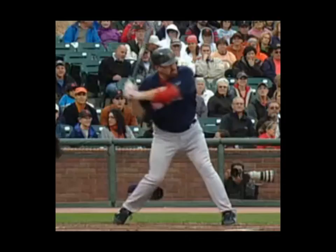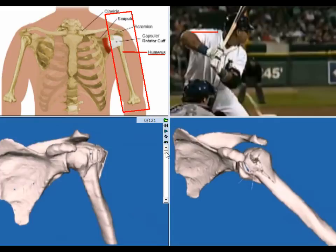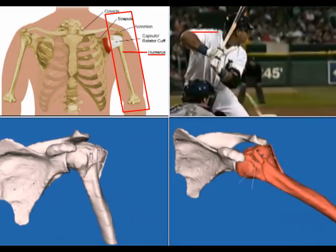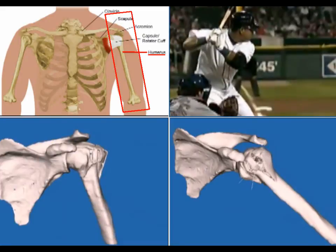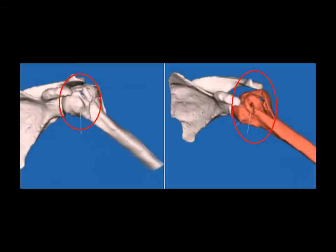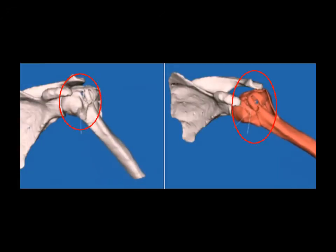There is a single long bone in your upper arm called the humerus. You need to become keenly aware of how to lift and lower that bone, as well as how to effectively rotate or turn that bone during your hitter's throw. Correctly lifting, lowering, and rotating this bone will complete nearly all of the movement needed during the critical one-two phases of the back arm.